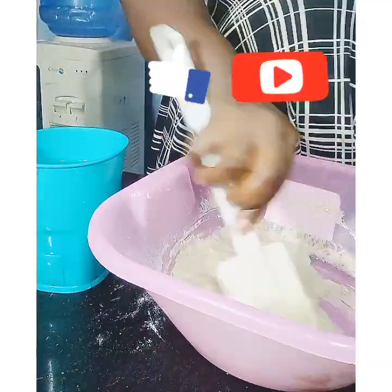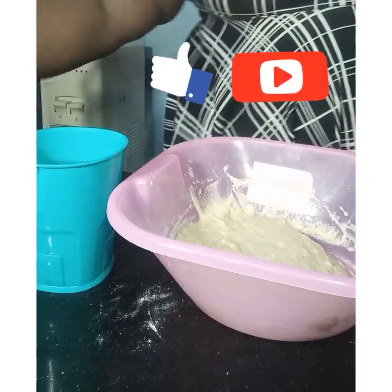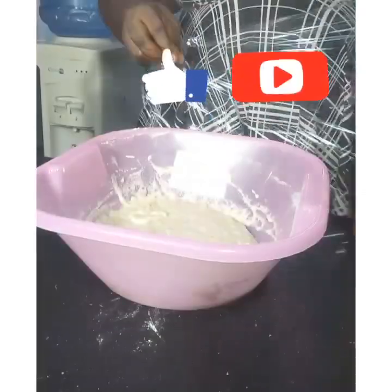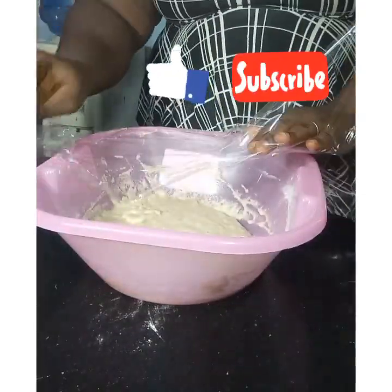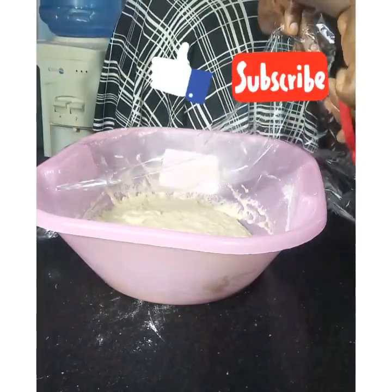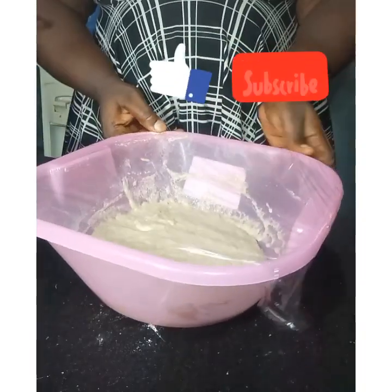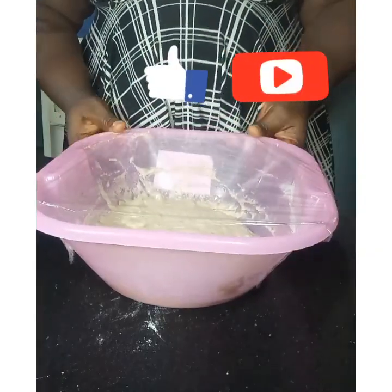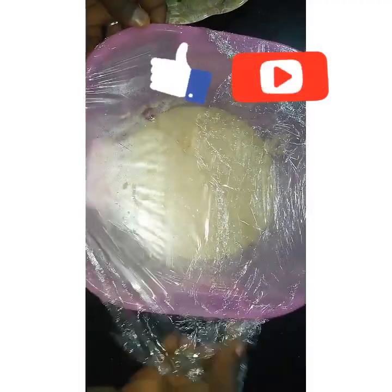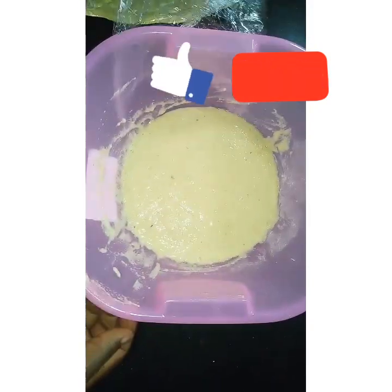After mixing, cover it — you can use cling film or foil, either can serve the purpose. Cover it properly and leave it in a warm place for 45 minutes. After 45 minutes, you should have air bubbles on the surface.